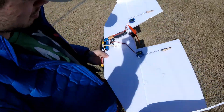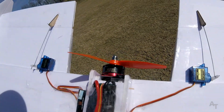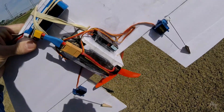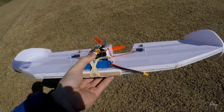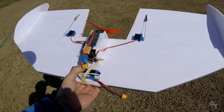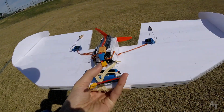We have a 30 amp ESC, Emax RS2205. We've got a little Spectrum receiver on there, DAL prop 5040 tri-blades on there, and these cheap servos. And I'm going to start out using an 850 milliamp hour 3-cell battery, and I've got this little XT-60 adapter on here.